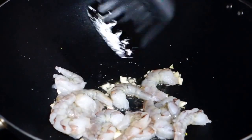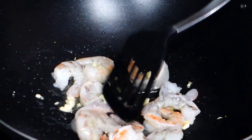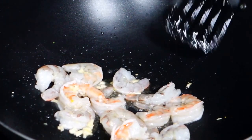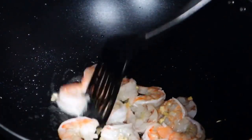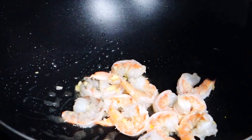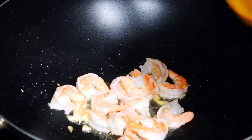I'm gonna cook the shrimp for a little bit until the shrimp changes color. Make sure the shrimp turns orange. You can use high heat — everything will be cooked fast. Well done. Now we're gonna add the sauce we already mixed.